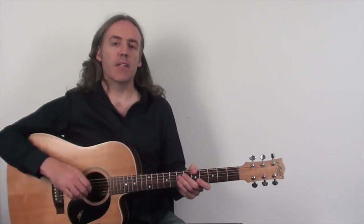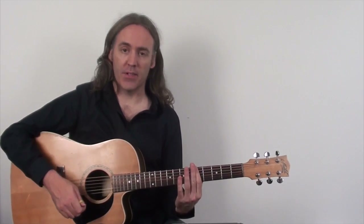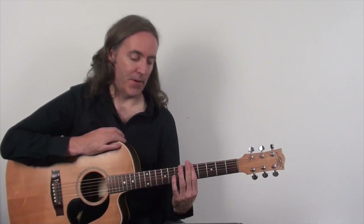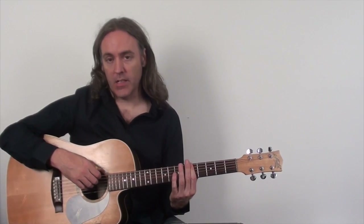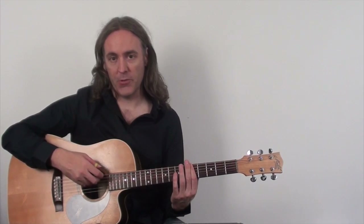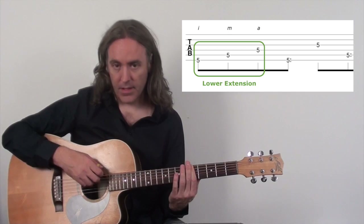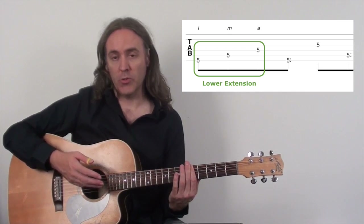I'm going to demonstrate this extended arpeggio on an A minor seven chord of sorts, and I'm simply going to get that chord by barring the fifth fret. For the lower extension we're simply going to be playing the lower three strings of this chord with the index, middle, and ring fingers in that order on the sixth, fifth, and fourth strings — so the lower extension will simply be the sixth, fifth, and fourth strings, all natural fretted notes.